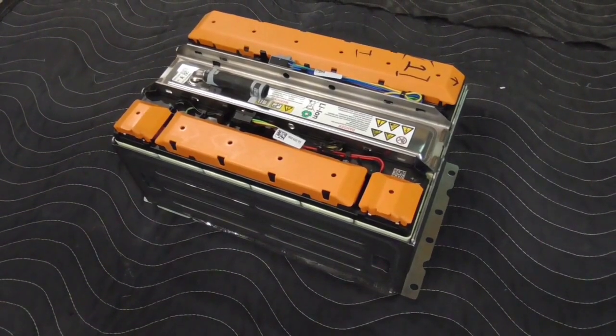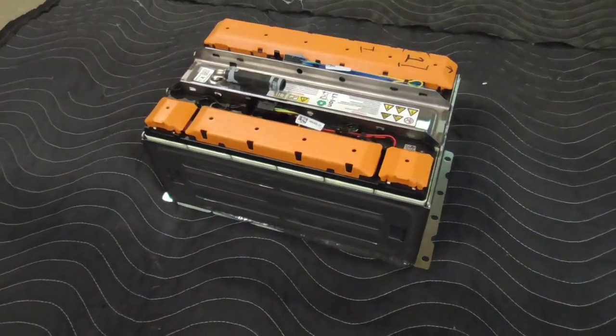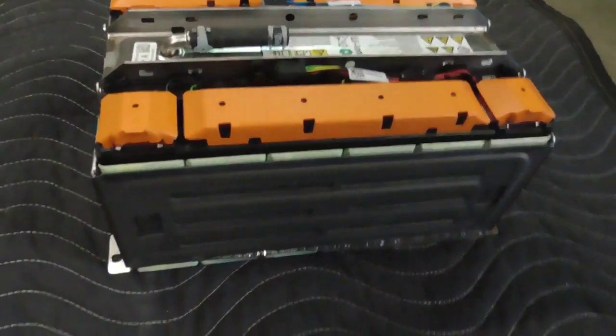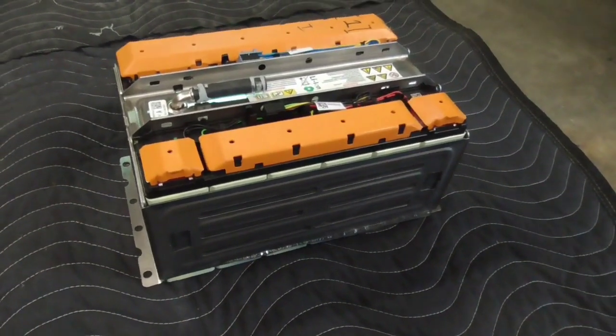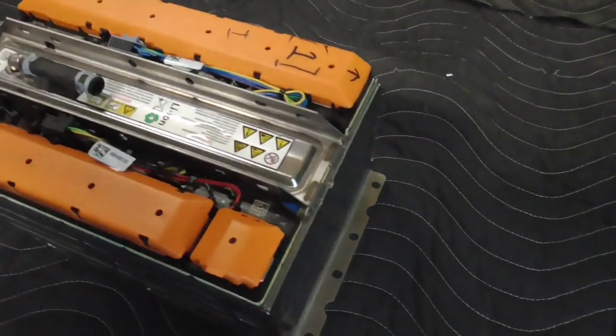Hi, this is John with The Evolving World. Today I'm doing a video on the teardown of a Fiat 500e battery pack module. There are two types of modules in this car: a five-cell and a six-cell. This one is the six-cell version, so we're going to go ahead and take this thing apart and see how it comes apart.